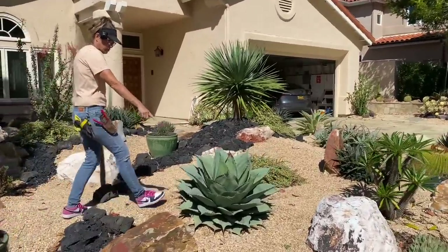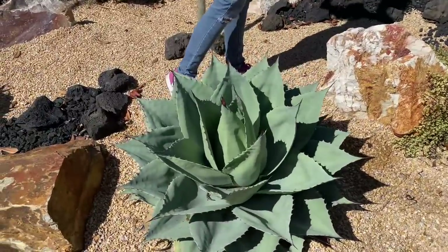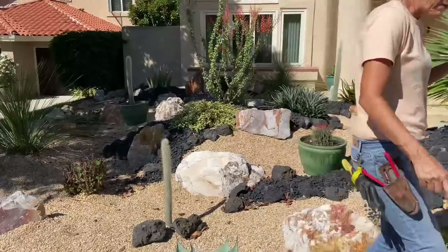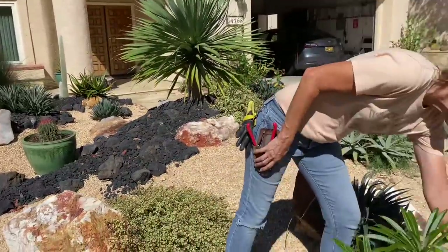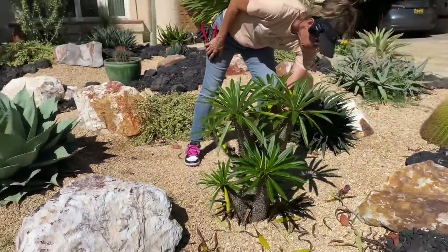This Avatifolia looks awesome right here — super happy with that. Everything in the pots, the cactus in the pots look good. The little Pachypodium lemurii, you can see where it lost some leaves. Totally normal, no big deal.